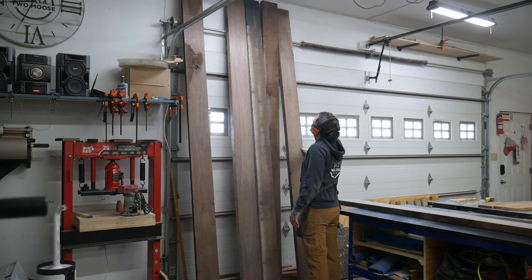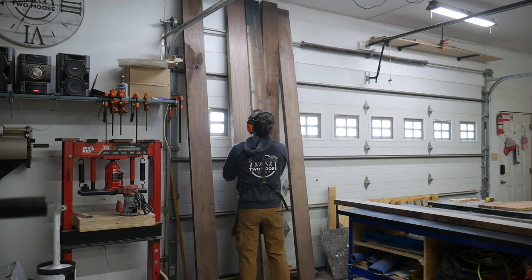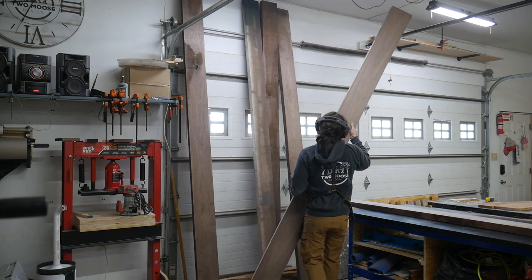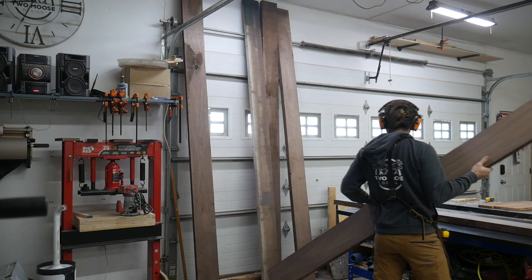We are back with another build. In this video we're going to turn this beautiful walnut into a jumbo walnut table with metal legs. Sit back and I hope you enjoy or learn something.